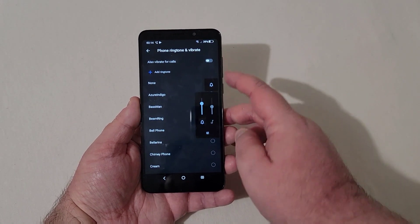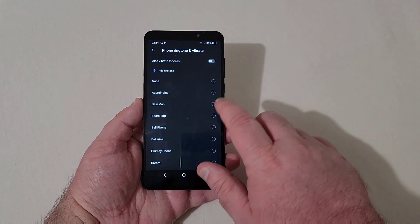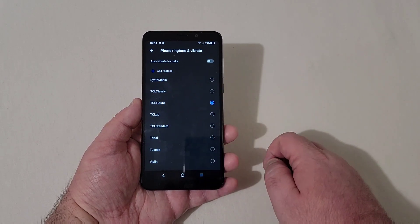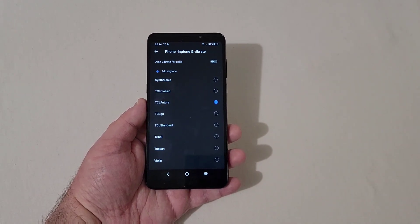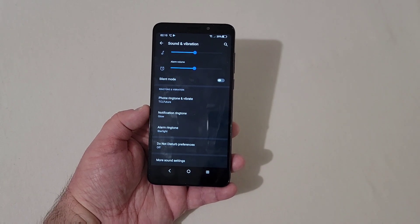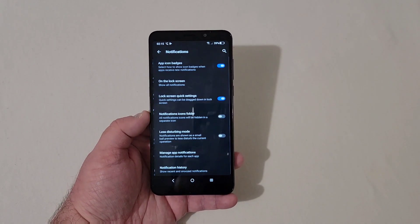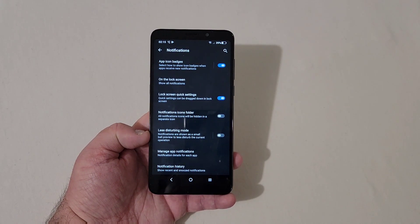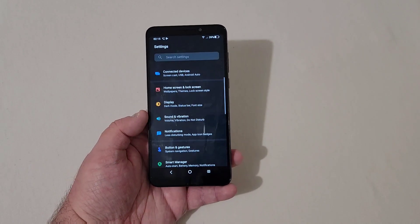We'll go ahead and just play a little ringtone here to see what it sounds like, cranking up the ringer. The speaker doesn't sound too awful bad for a single bottom-firing speaker. I want to also do a video clip showing the sound as well, so stay tuned for that.